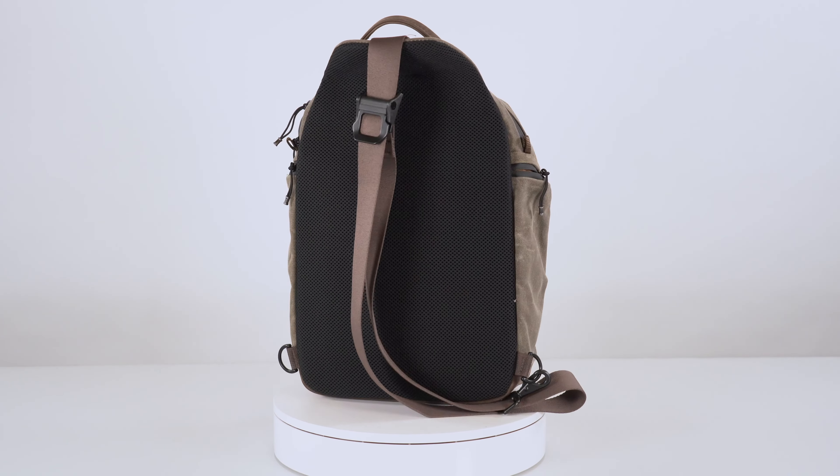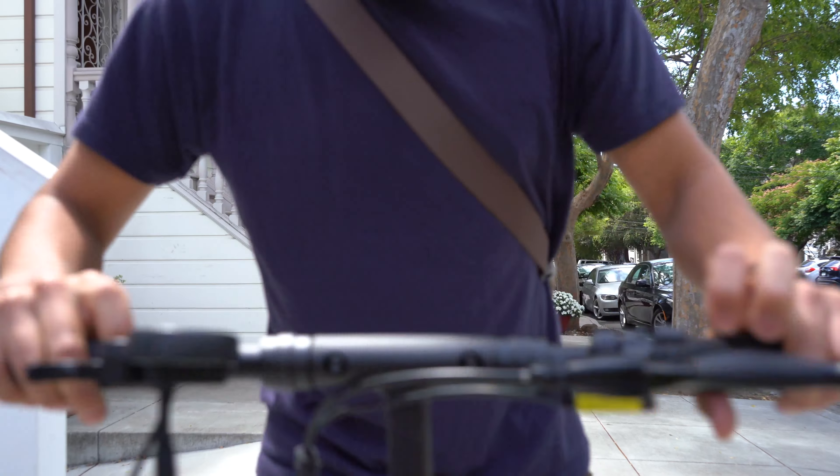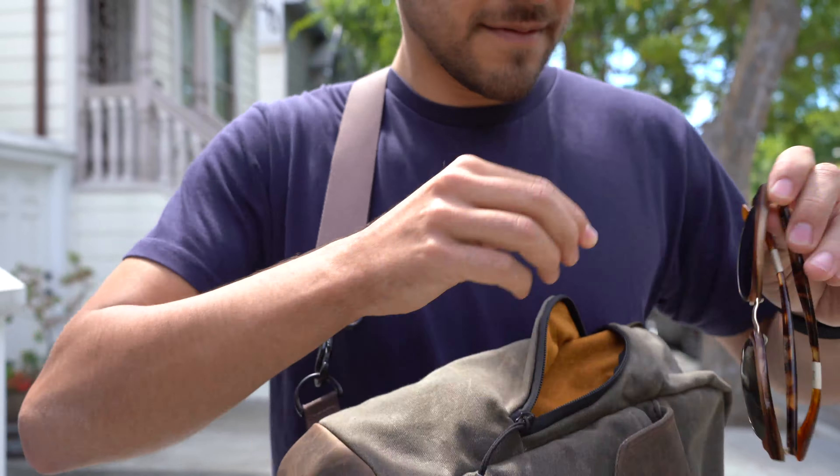Hi, this is Gary at Waterfield Designs and today I'm really excited to introduce two new bags that we've designed. The first is the Field Sling. We set out to create a full-featured heavy-duty sling bag for the urban adventure with great organization and quick access to make it easy to find your stuff when you're on the go.